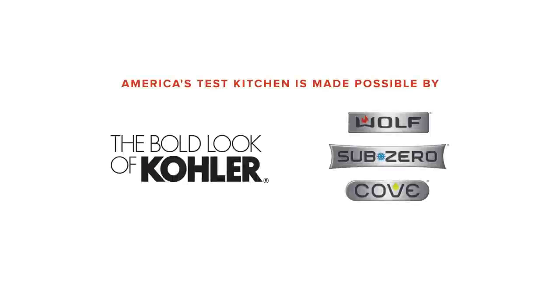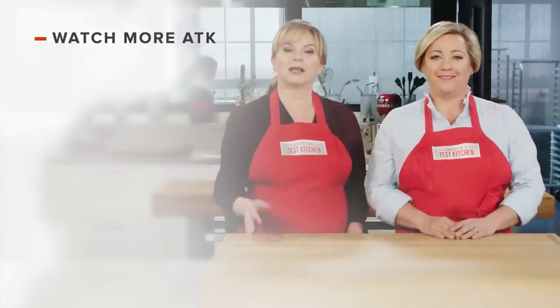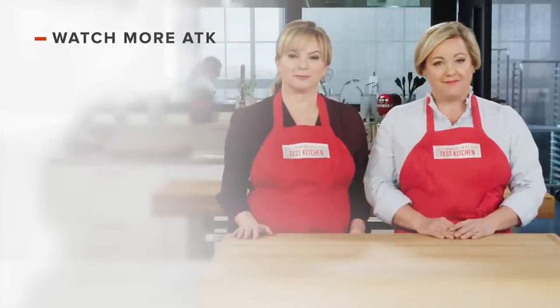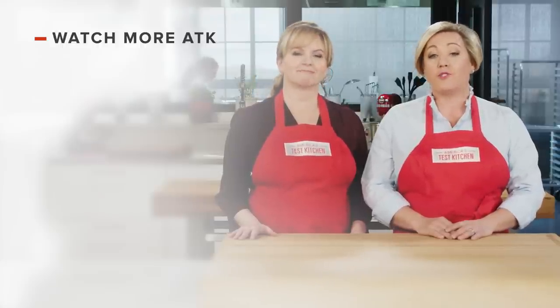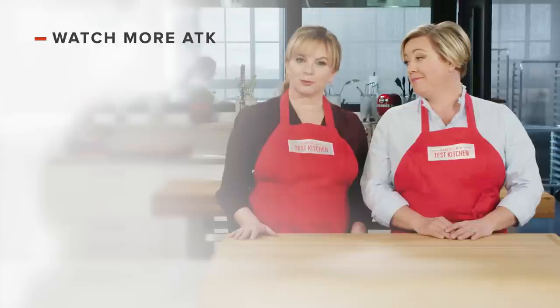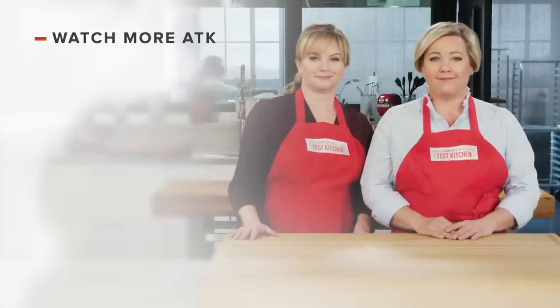You can get this recipe, all the recipes and product reviews from this season, along with select episodes, at our website americastestkitchen.com/TV. Thanks for watching America's Test Kitchen. Leave a comment and let us know which recipes you're excited to make. You can find links to today's recipes and reviews in the video description. Don't forget to subscribe to our channel.